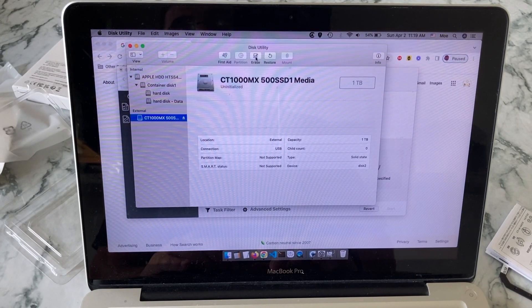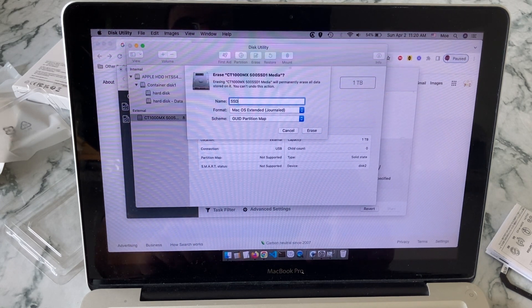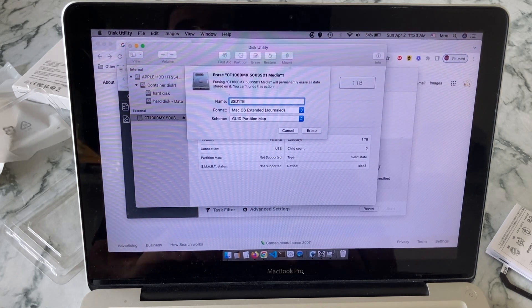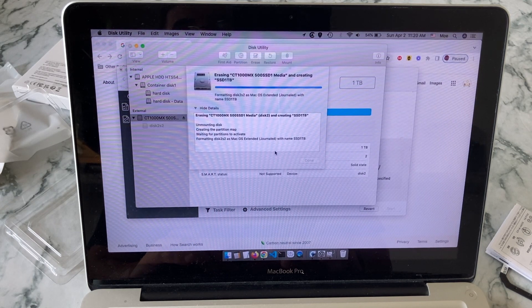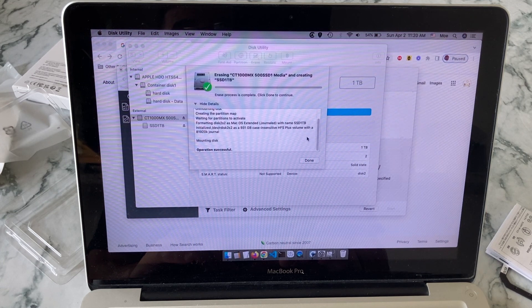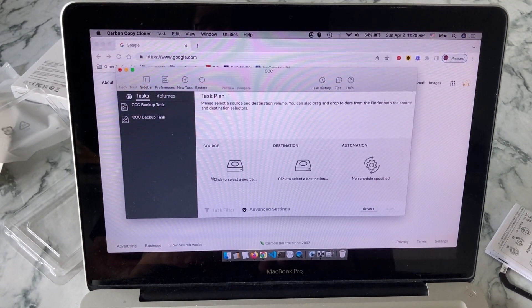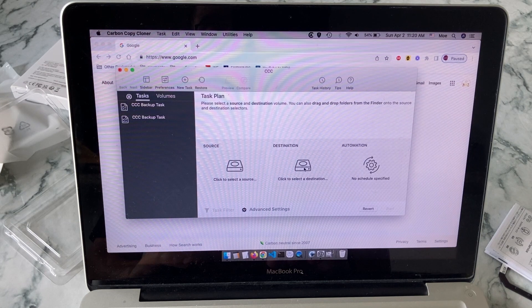We're going to open Disk Utility and erase the Crucial one terabyte drive first, rename it, and make sure everything is clean before we start cloning. As you can see, it's going through the erasing and clean-up process, which is also reformatting our new hard drive.